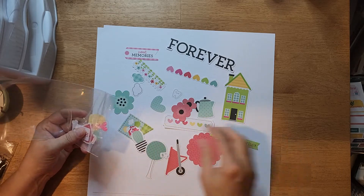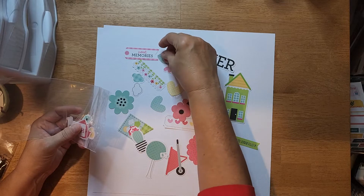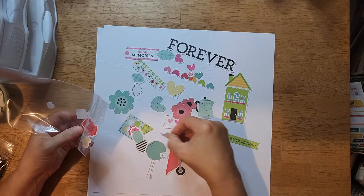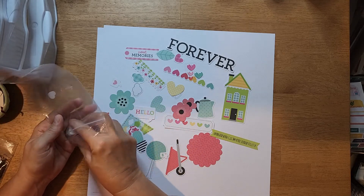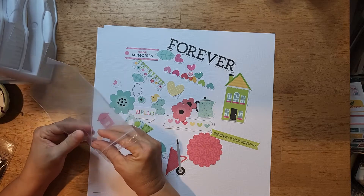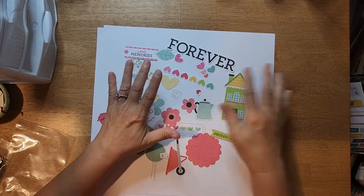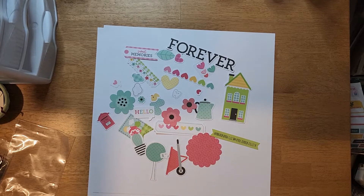When I first got the Scrap Room Kit I just did the Flavors of the Month, but I wanted more - more papers, more than three sheets. You do get quite a bit of embellishments, but I wouldn't use all of them since I'm not a heavy embellisher. So I got the extra pattern paper and then went ahead and got the embellishments add-on too.